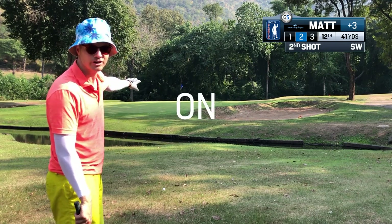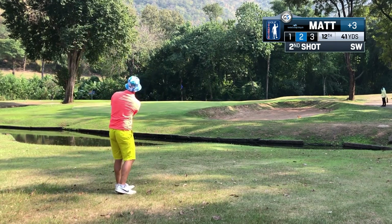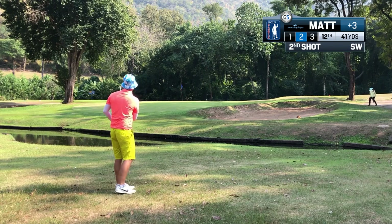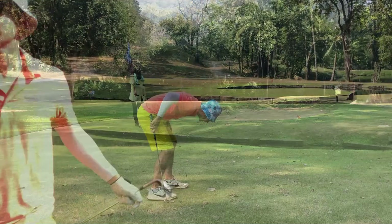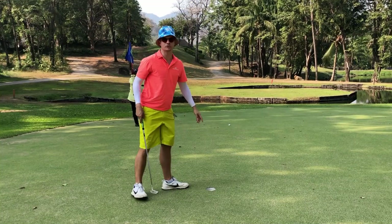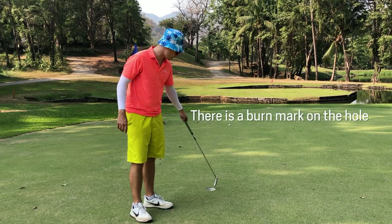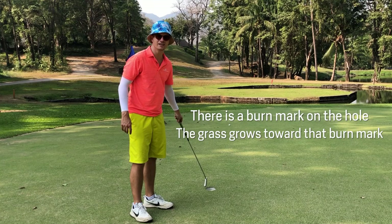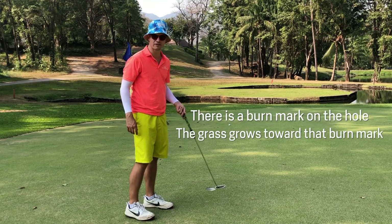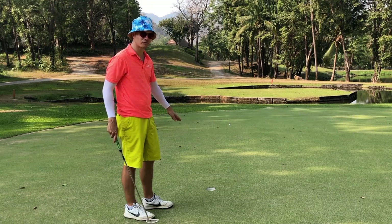Just get it up onto the green so we have a putt. On the green we've got a putt for par. When you're playing on really crappy, grainy greens, look for the burn mark. The burn mark is just in front of the hole, so it's going to be directly into the grain — I'm gonna have to hit it a bit harder and it might come from the right, but it looks pretty straight.